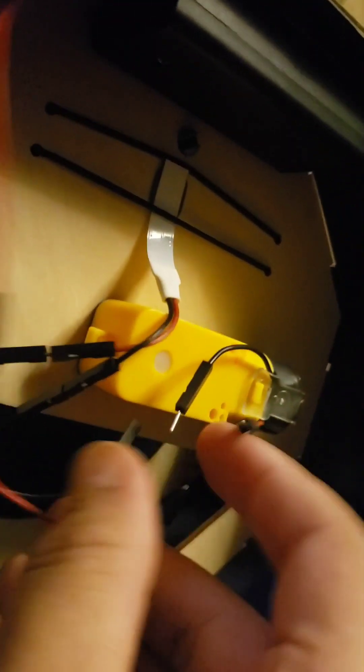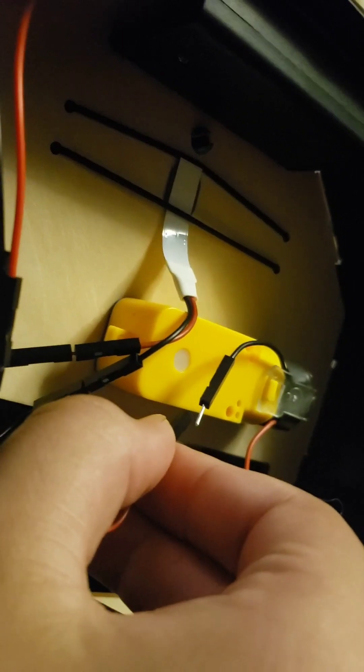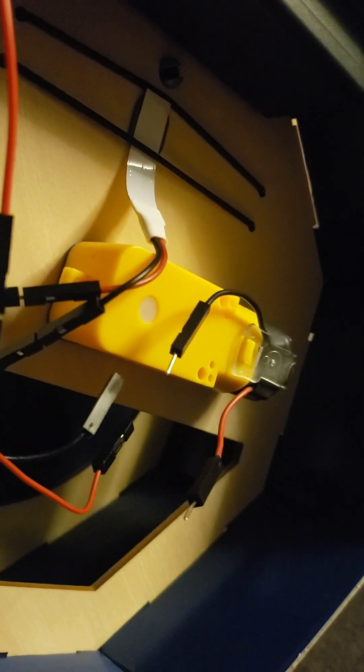Another really cool thing that you can do is you can change the way the motor spins, by taking the black wire, disconnecting it, and the red wire, disconnecting it, and putting the red — switching from red to red, to black to black, to red to black, to black to red. Here's that spinning in the opposite direction.